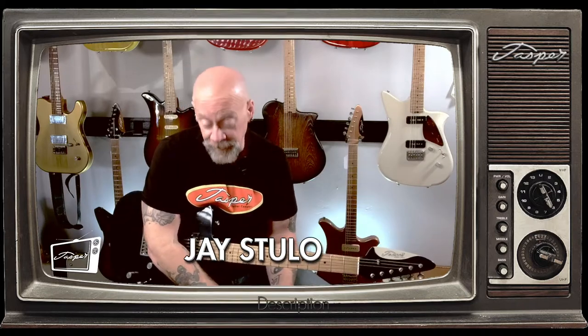Hey everybody, Jace Dulo for Jasper Guitars. Continuing on in our exciting video series all about slide guitar.